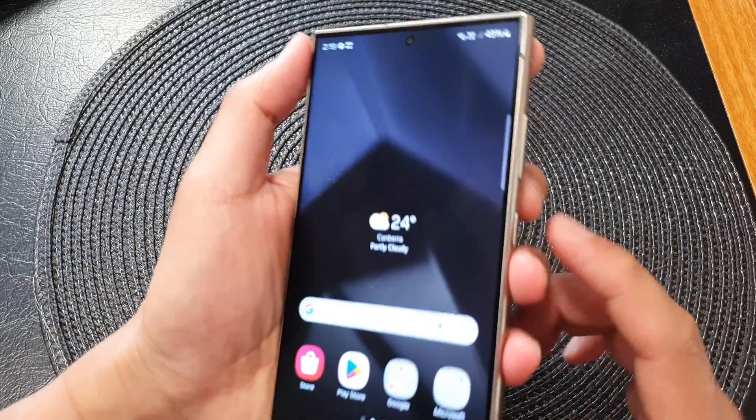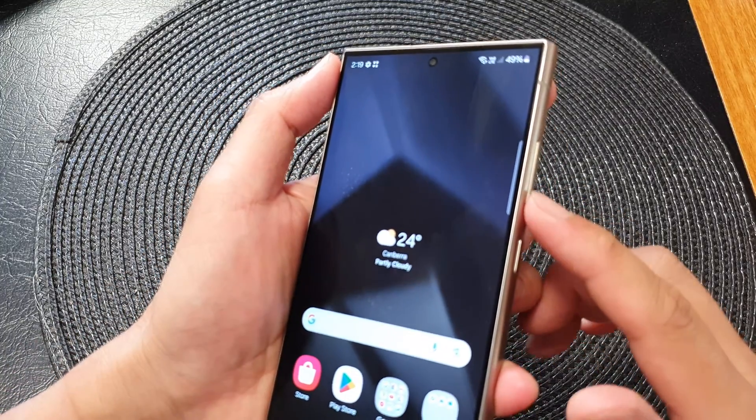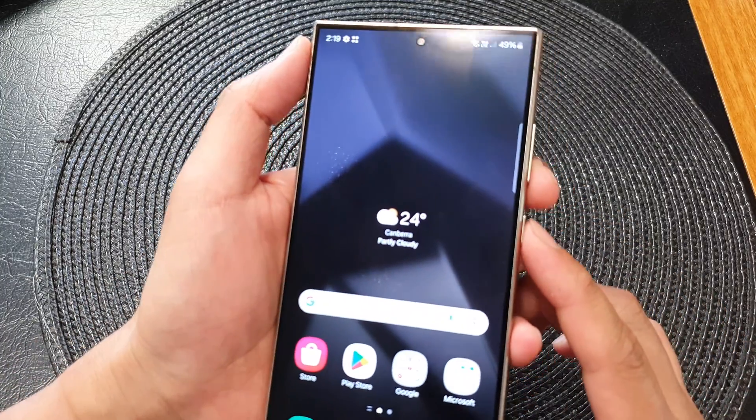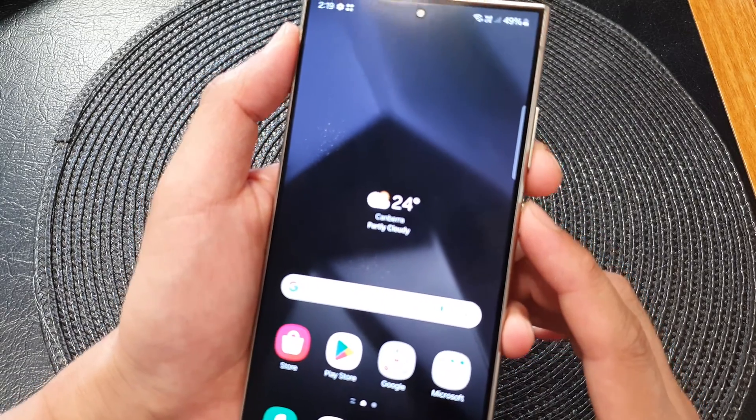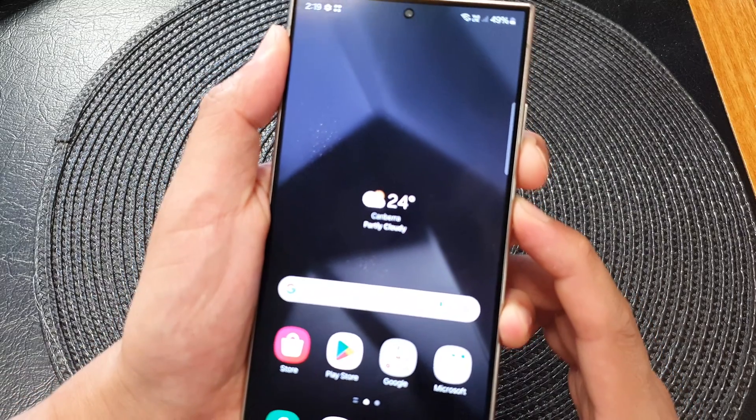what you can do is press and hold on the side button plus the volume down key. Simultaneously press on both keys and hold.